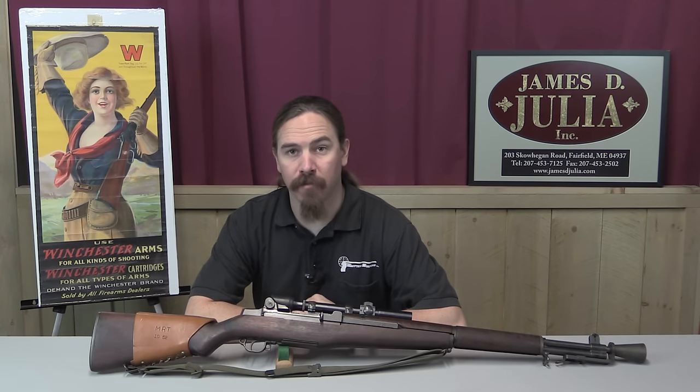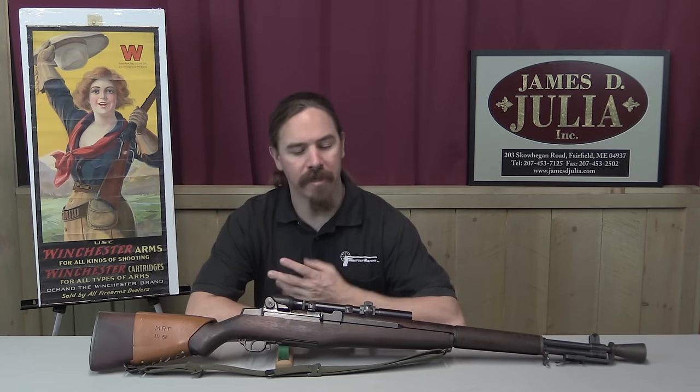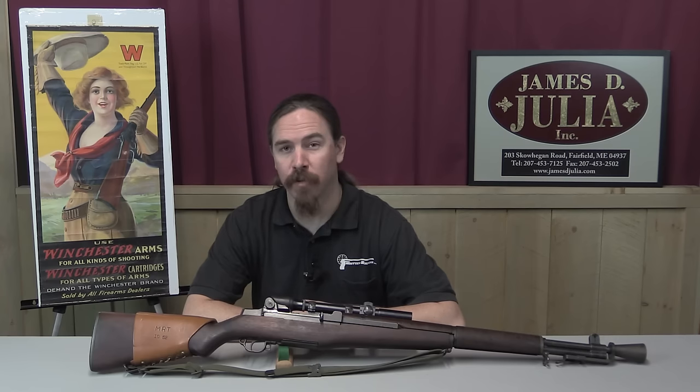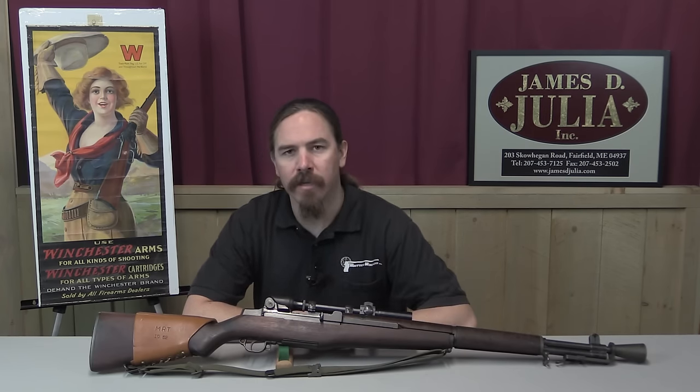Hi guys, thanks for tuning in to another video on ForgottenWeapons.com. I'm Ian, and I am here today at the James Julia Auction House taking a look at some of the guns they are going to be selling in their upcoming October 2016 firearms auction. Today we're taking a look at an M1C Garand.